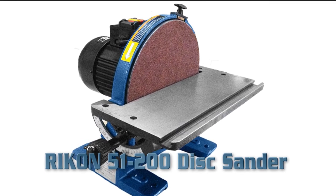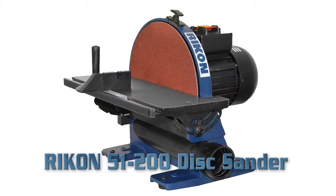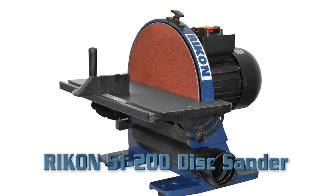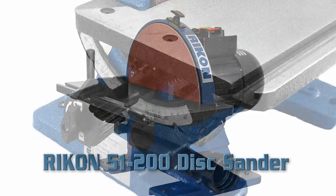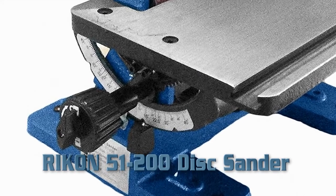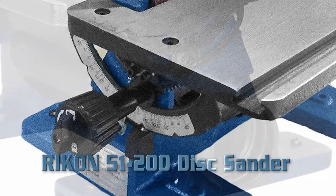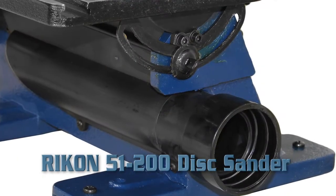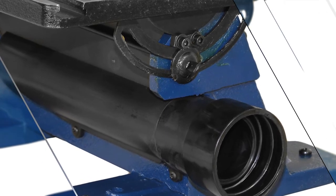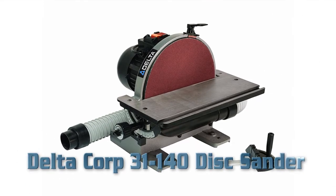Rikon 51-200 Disc Sander. Key Features: 1/2 horsepower powerful motor, rack and pinion table adjustment, 17-1/8 x 6-1/2 inch working surface, 12-inch disc plate, miter slot 3/8 inch by 3/4 inch, fan fins to aid in drawing dust away, spring-loaded handbrake stops the disc quickly, cast iron base with mounting holes. Product weight: 72 pounds.